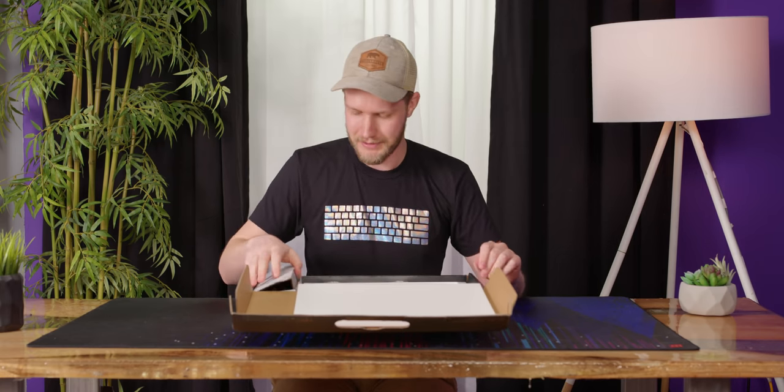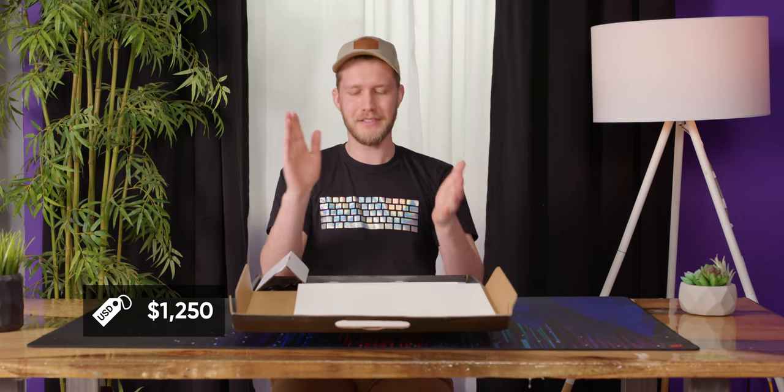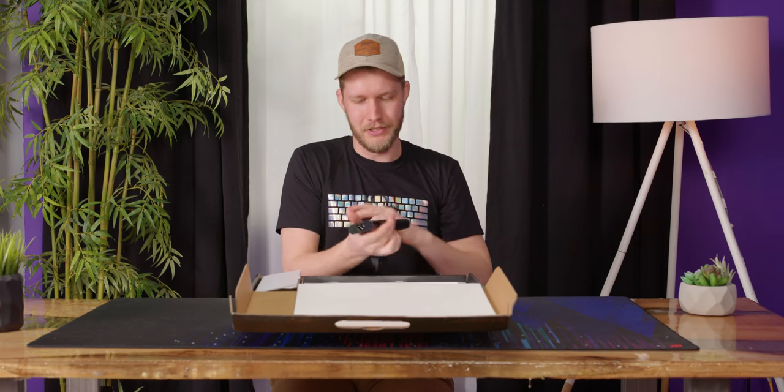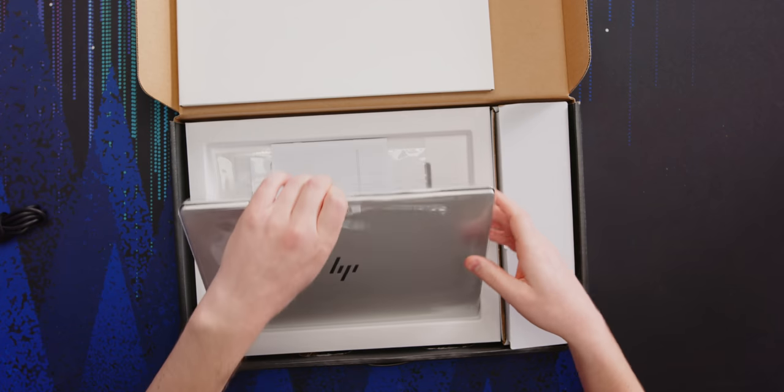We don't get one of those sleeves that HP sometimes gives you, not that I'm really complaining. This is not a budget option, but it's kind of a budget option. This thing, I believe, is $1,250 thereabouts. We get a power brick — 135 watts — and the laptop itself.